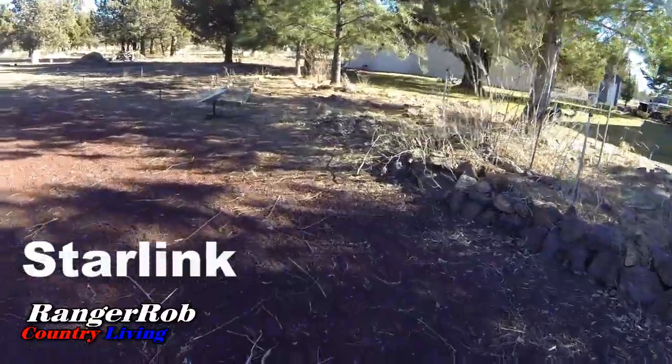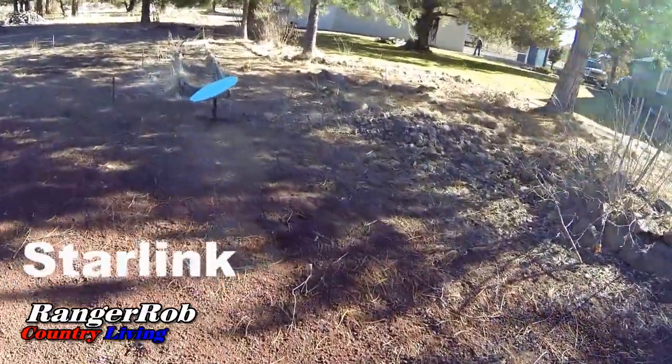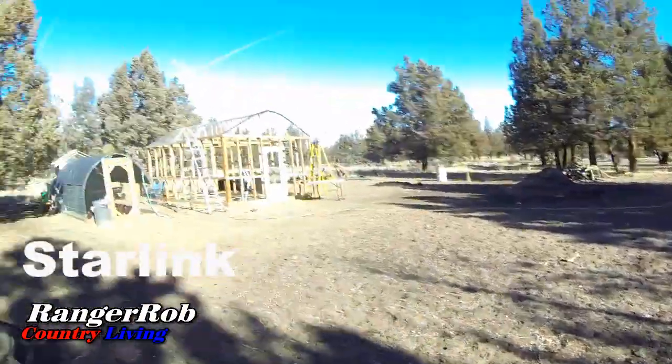The main thing I probably need to do is put the satellite up on the roof, but we wanted to see if it's going to work out here first. We moved it away from the house a little bit and brought the satellite over here so it gets a bit more sky. So far it seems to be doing pretty good — I'm showing about 65 download. We'll monitor how it goes.